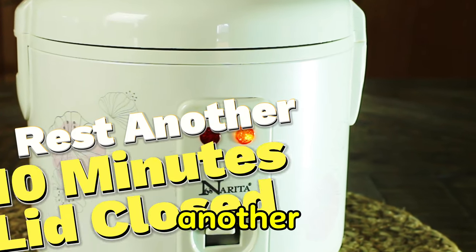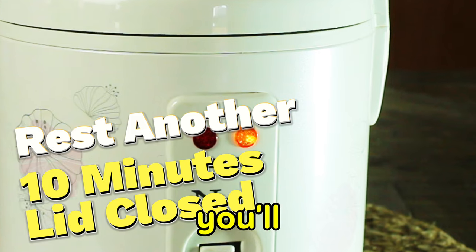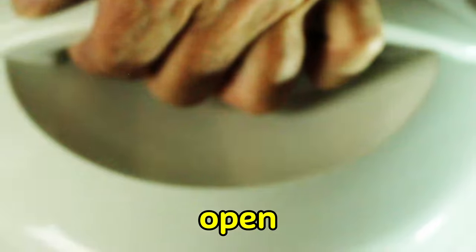After 18 minutes the rice cooker will automatically switch to the warm position. Now you want to let it rest for another 10 minutes with the lid closed. Don't open the lid — you'll release all the steam and you'll have a sticky rice. But after 10 minutes you can open up that lid.